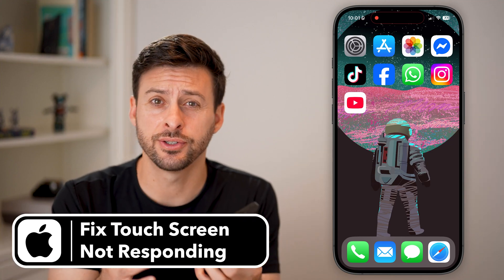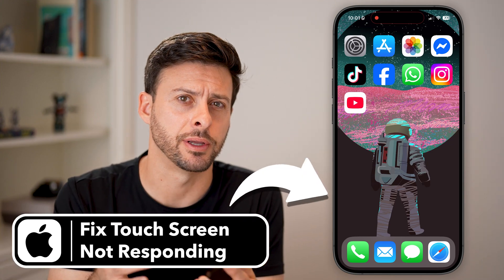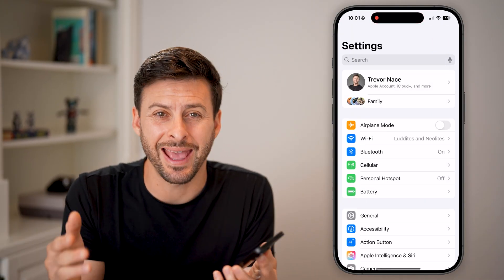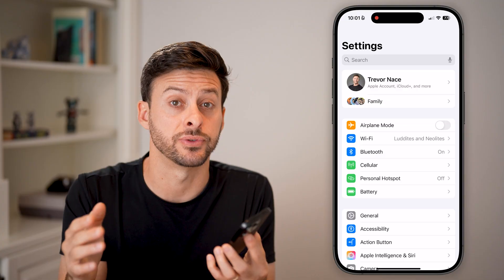Here's how to fix your iPhone touch screen if it's not responding. The first thing we're going to do is go into the Settings here. I'm on my iPhone 16 Pro.